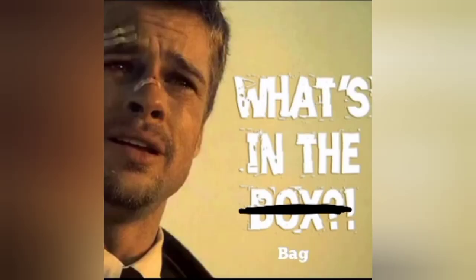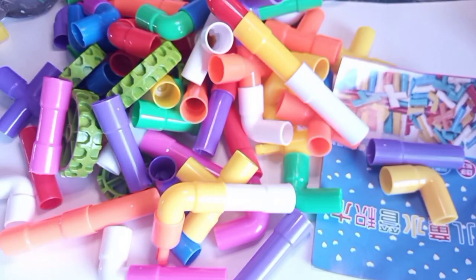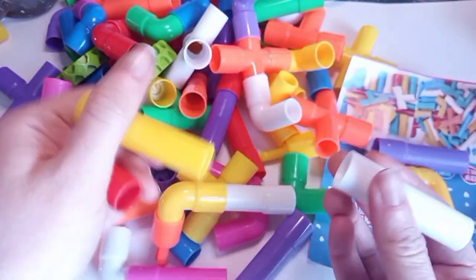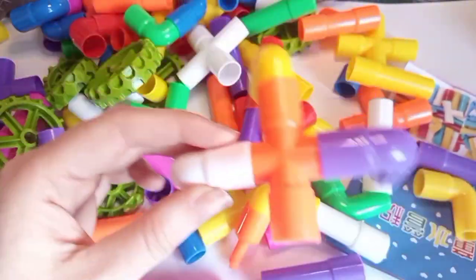You might be asking yourself what is in this bag — well, probably not, but anyway I'll go ahead and show you. So these are dozens and dozens of plastic interlockable pipes which my friend sent me. The idea is to potentially make some sort of terrain piece or diorama.